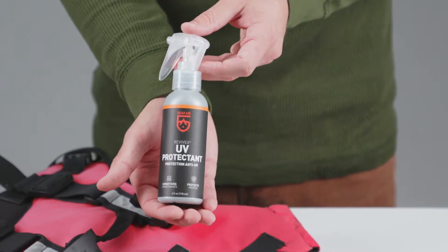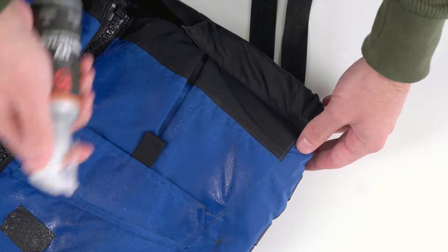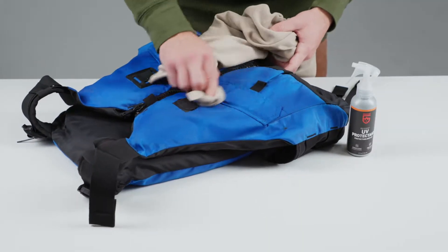To use on outdoor fabrics, start with a clean surface. Spray UV protectant all over and then wipe with a clean cloth. It immediately prevents fading and repels dust and stains.